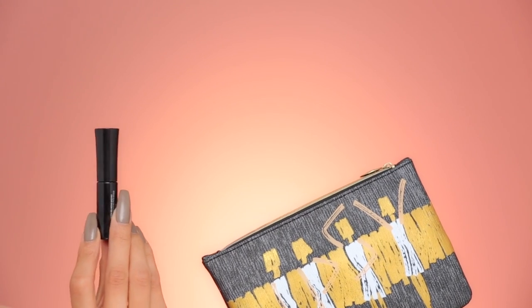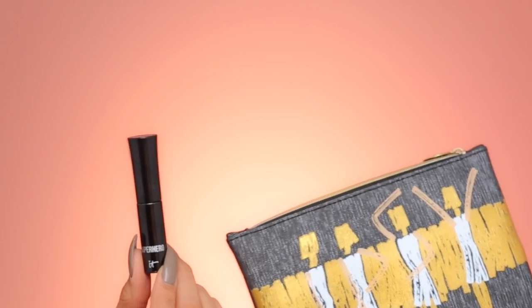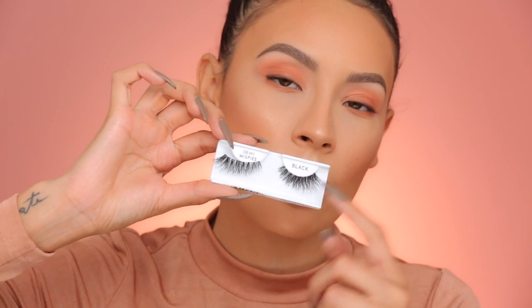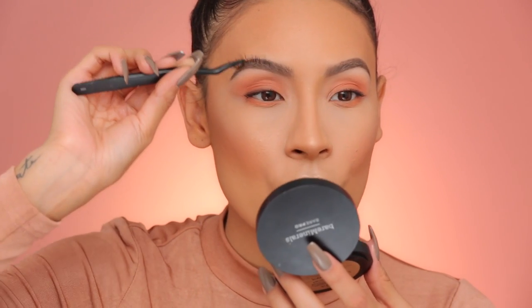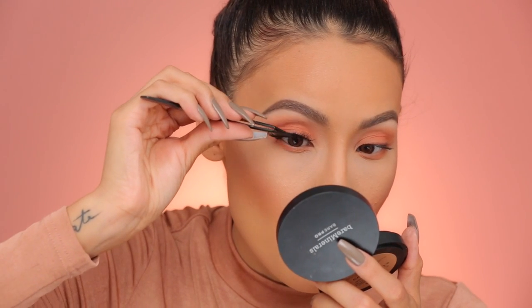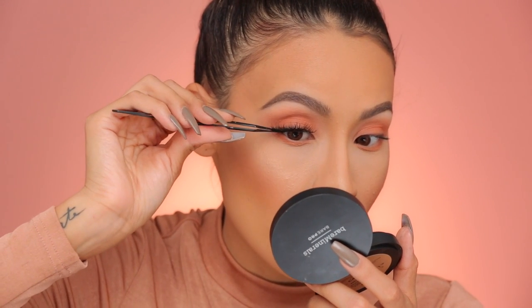In the Ipsy Glam bag this month, I actually got the Superhero IT Cosmetics Mascara, which is supposed to be a super black formula. I'm gonna use this to coat my lashes before applying my falsies. For lashes, I'm gonna be using the Demi Wispies — ones that I customized with individual lashes. If you guys want to see a video on that, I will link it in the description box. Make sure you come up from above — we want them to be really perky. In the photo she had individual lashes or lash extensions, so customizing with individuals will give you that effect.